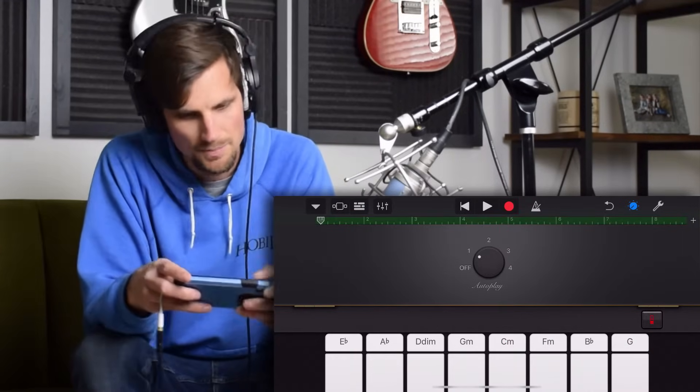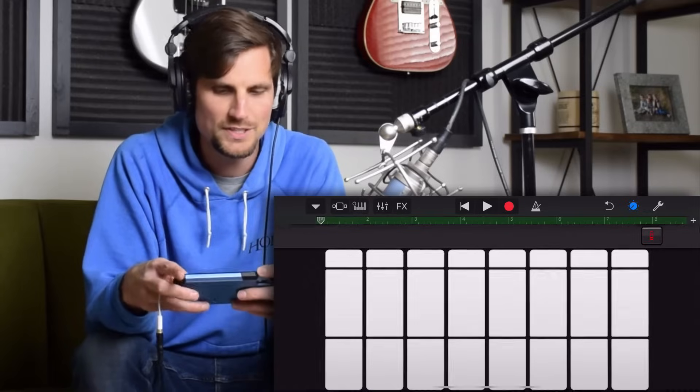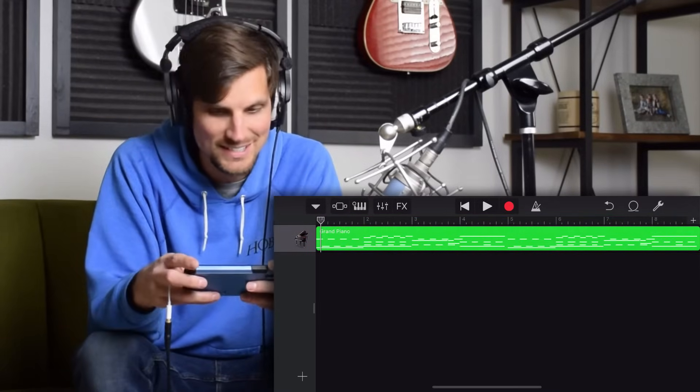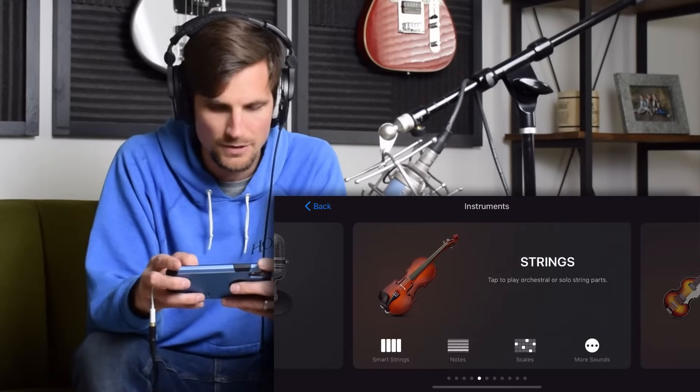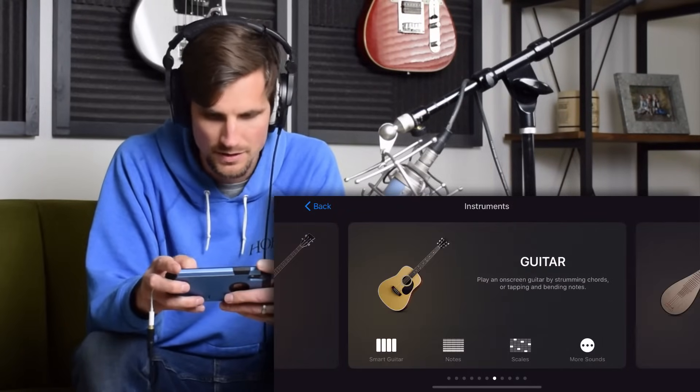I'll hit stop and switch on over. Since this is perfectly timed, I don't need to quantize it. I'm ready for my next instrument, so I'll hit the plus button. I'm ready for some drums on this beat.